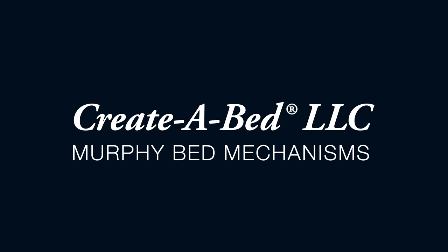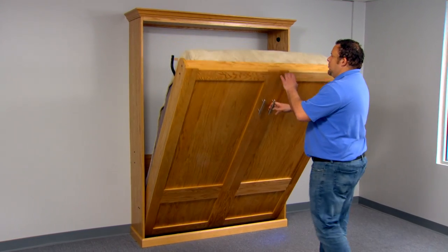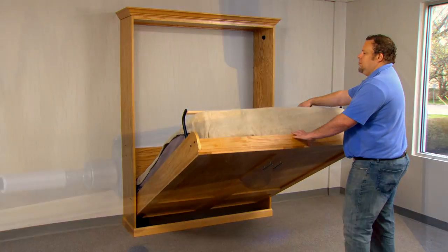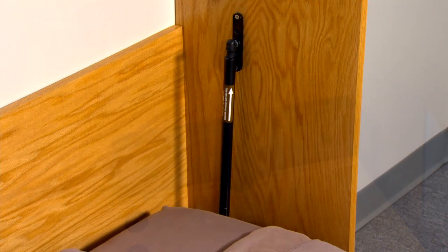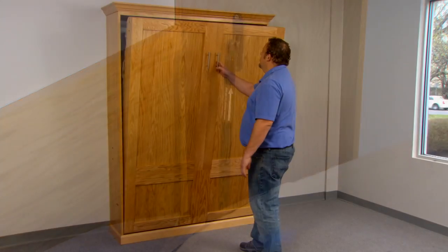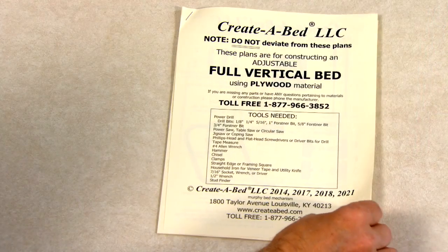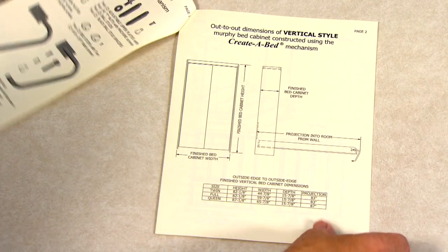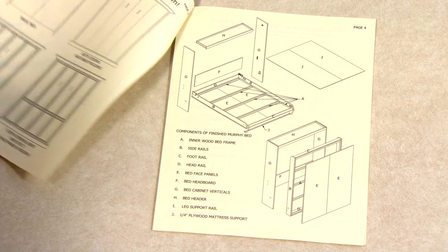The Create-A-Bed adjustable Murphy bed mechanism was designed for the do-it-yourselfer with basic woodworking skills and tools. This revolutionary Murphy bed mechanism features a patented lifting system that can be adjusted in seconds to raise and lower easily. It uses sleek, dependable gas springs instead of metal springs and was designed for years of daily use and comfortable sleep.